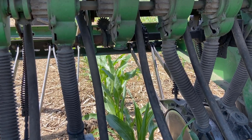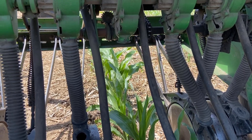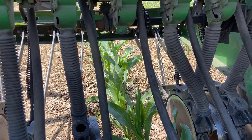Sometimes you just get an idea because you're riding on the tractor and your mind is wandering, and you say, 'Hey, wait a minute — how come I never considered this before?' This is going to be an easy thing to try, and then all the seed will get down on the ground.